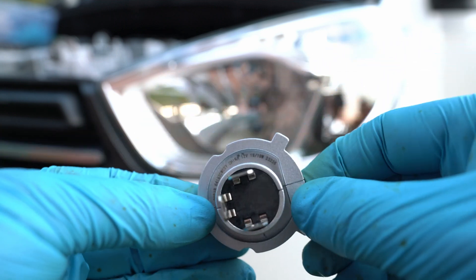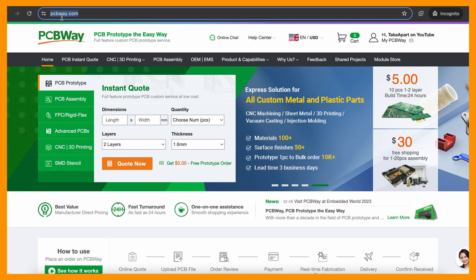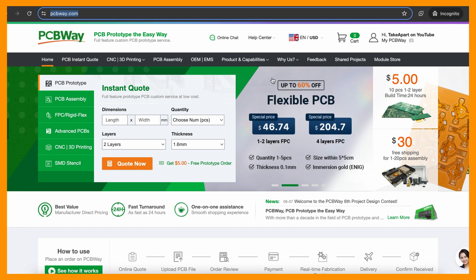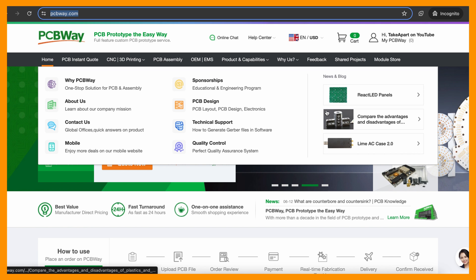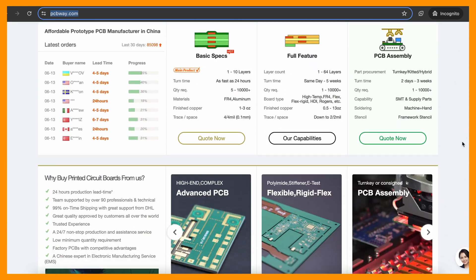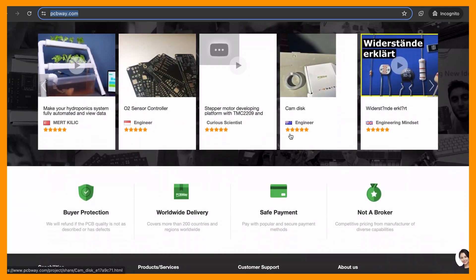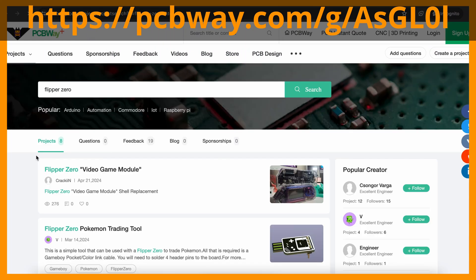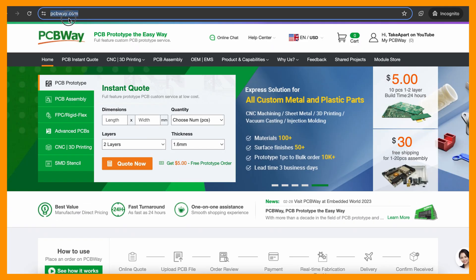These LEDs are linked in the description below. PCBWay is the place you need for designing and creating your projects — they have it all at affordable prices. Get your PCBs, PCBAs, CNC, or 3D printing done and shipped worldwide. Make sure to use my referral link linked in the description. You can also grab existing community projects, like these for Flipper Zero.